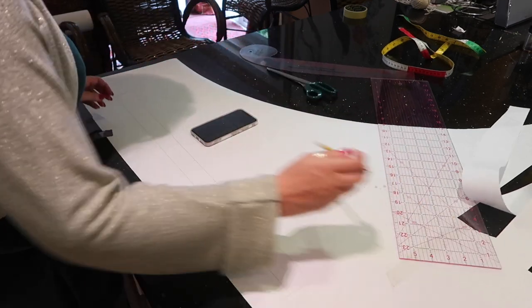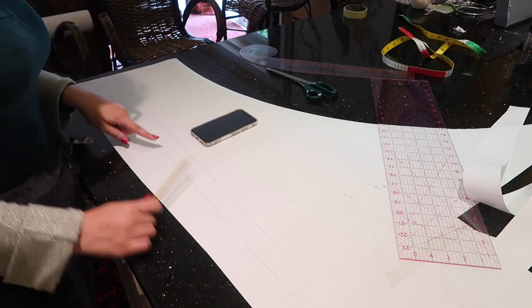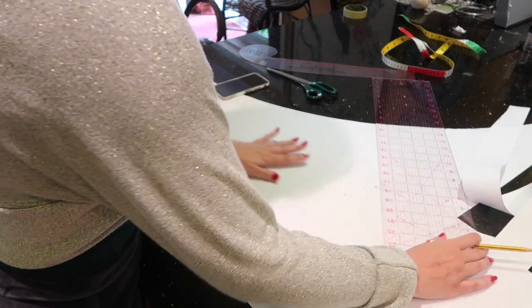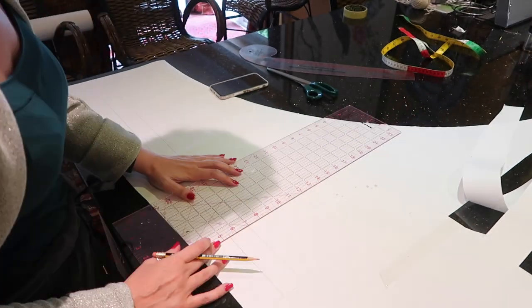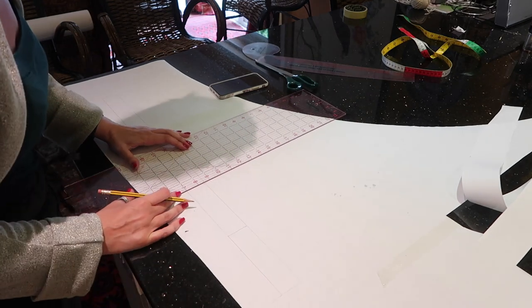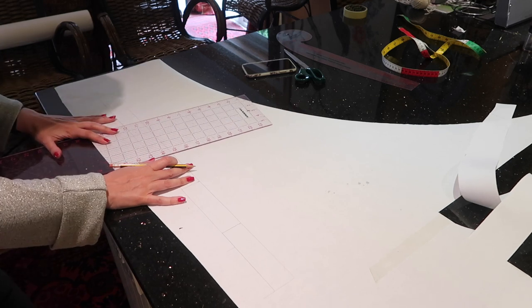I've added four marks in along the top. I'm now going to cut my waistband out and then draw a straight line from all of those marks, which will just help me with cutting things out in a minute.